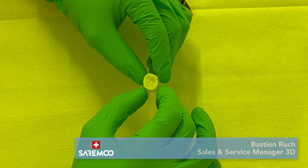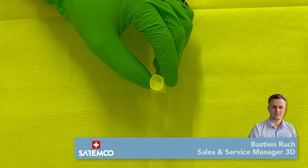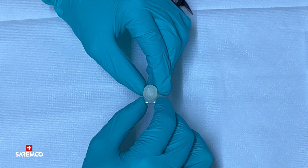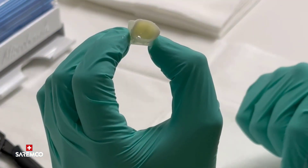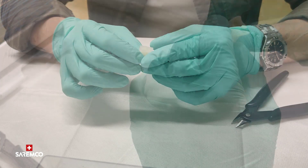Here is our printed crown ready for the cleaning procedure. We recommend working under yellow light due to its light sensitivity, to avoid pre-curing the resin, as it can already start to cure after a few minutes. We start recording with yellow light, but for video quality we switch to normal light.